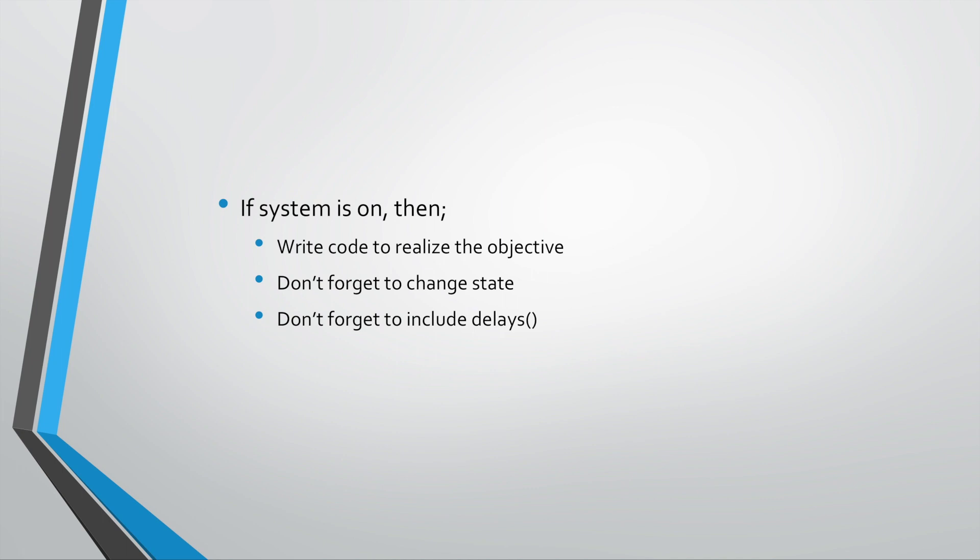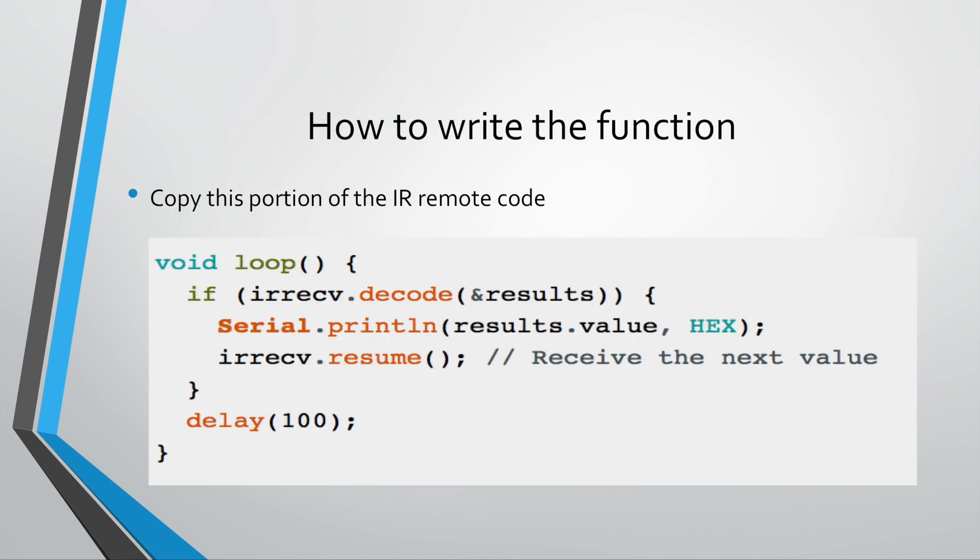The next part is: if the system is on and you press the power button, the system should turn off. Write the code to realize that objective. When state is one, the system is on. Once you've written your code to turn off the system, don't forget to change state back to zero so that the next time you press the power button it will turn on again. Lastly, don't forget to include delays — you could delay for about 300 or 3,000 milliseconds, and change that value in the code accordingly.